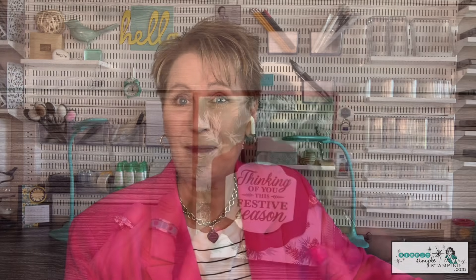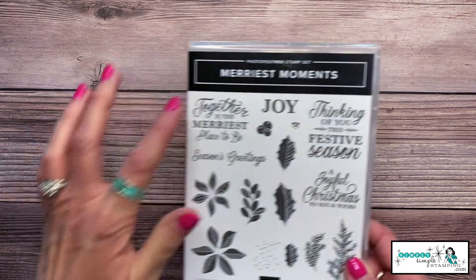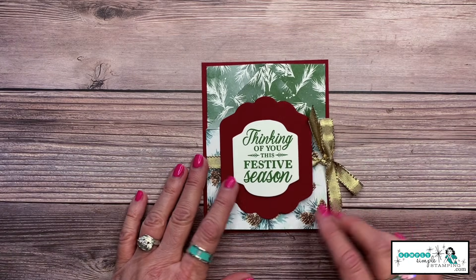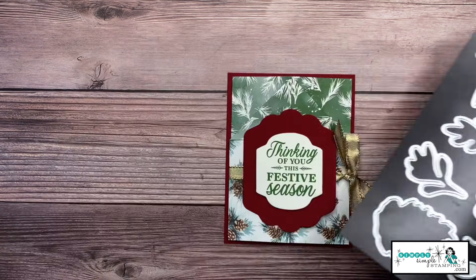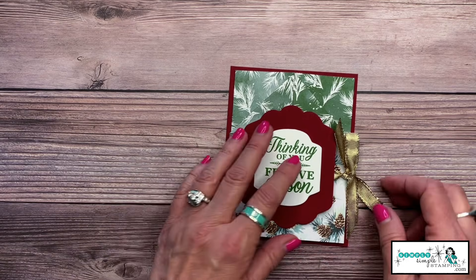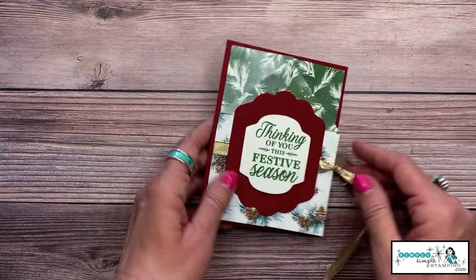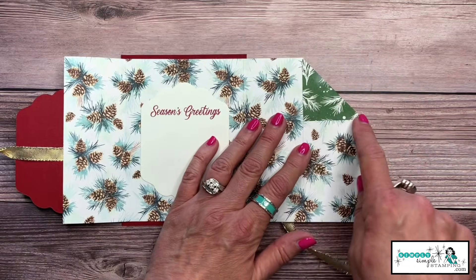I've got one more card to share. Don't forget you can order all the supplies at simplysimplestamping.com. This is my Christmas version. My stamp set is Merriest Moments — I love the 'Thinking of You This Festive Season.' The dies I used are from the Seasonal Labels collection. For this card, you can see it ties on the side, which closes it a little differently — look at that gorgeous gold ribbon!